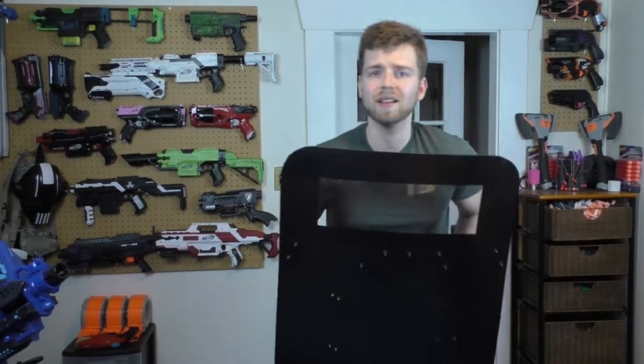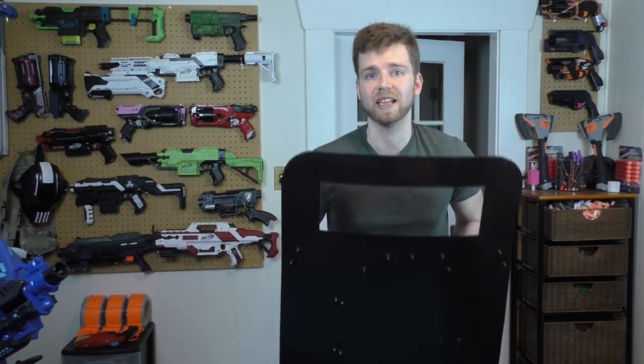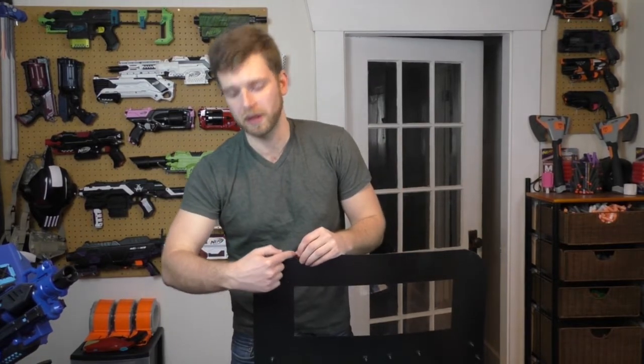Step number one is to go on Amazon and get yourself a Lexan brand polycarbonate sheet. It's 24 inches by 48 inches. The thickness of this polycarbonate is 1/8 inch. It comes as a rectangular sheet. Here you can see I've got the edges rounded. All I did was take a protractor, lay it on there, and then a Sharpie and trace a curved edge. Then I took my Dremel and cut that out.